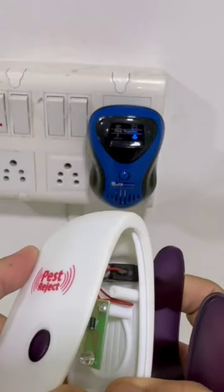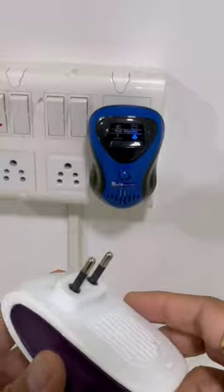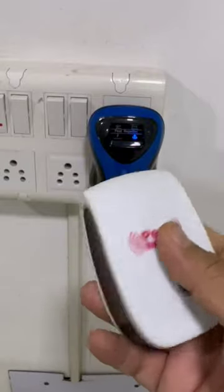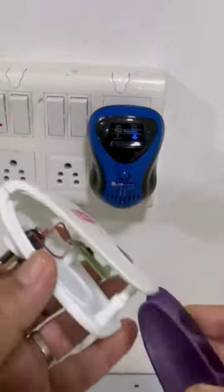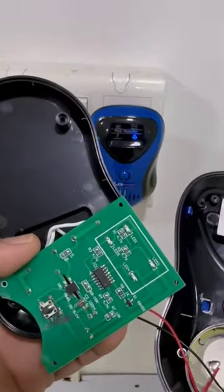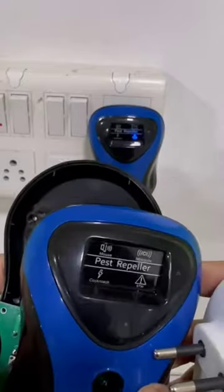We have clearly shown the difference between our product and the fake product sold in the market. There is no PCB — only one LED — to confuse the customer. When you plug it in, the LED turns on and the customer gets confused thinking it is working, but after 10 to 20 days they get no result. Their trust breaks and they don't want to buy such products again. Please understand that not every company makes fake products. Our product is expensive but genuine. We have a programmable IC with programmed frequency that drives through a transistor and effects insects, mosquitoes, and cockroaches. You will get 100 percent results — our product is genuine.